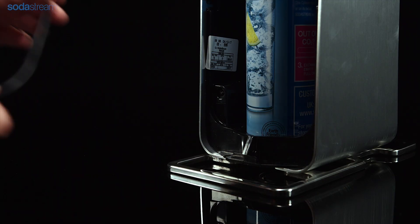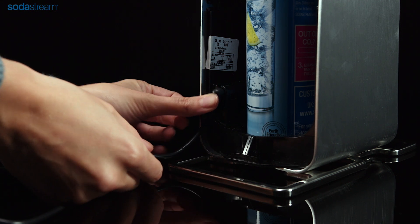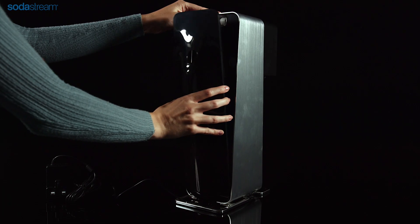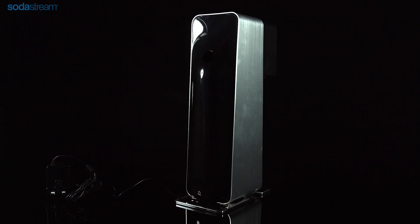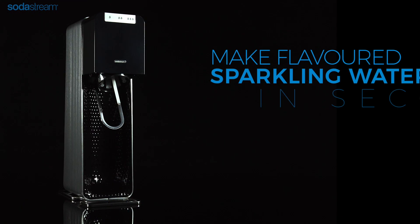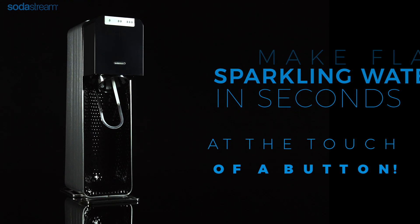Securely plug the power cord into your sparkling water maker, ensuring that the cord runs through the slot in the plastic tab. Replace the back cover and push it into place. Now insert the plug into the wall outlet. The LED lights on the carbonating buttons will illuminate. You are now ready to create a fountain of bubbles in seconds.